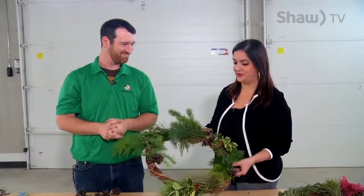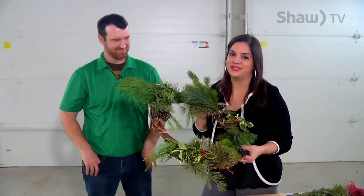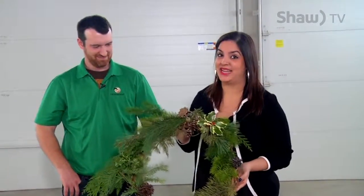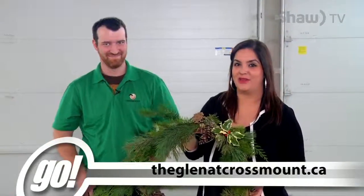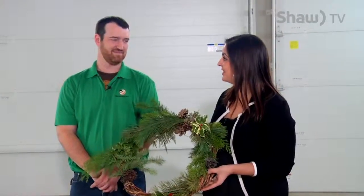I want to say a big thank you to you — thank you so much for showing me a little bit about this. Oh my gosh, I honestly wish you could smell this right now — this smells awesome. I cannot wait to hang this on my door at home. Check out The Glen at crossmount.ca for all the information on the many different programs they have here, and I'm going to keep working on this a little bit — we'll see you right after the break.